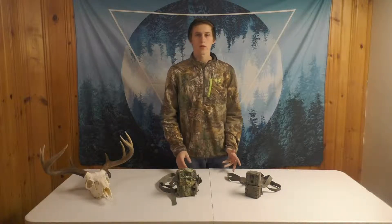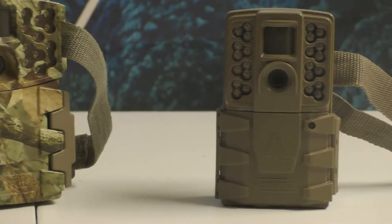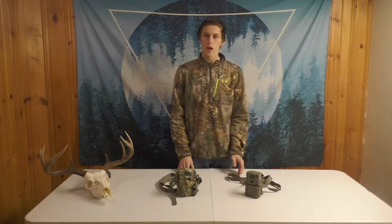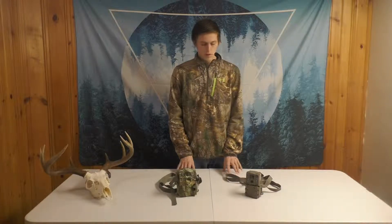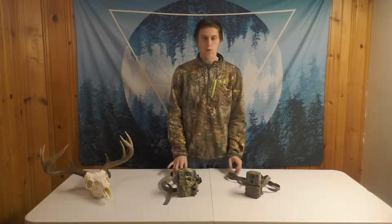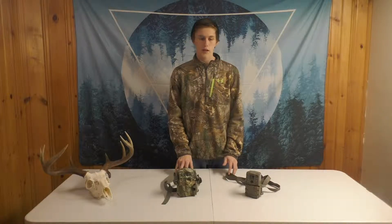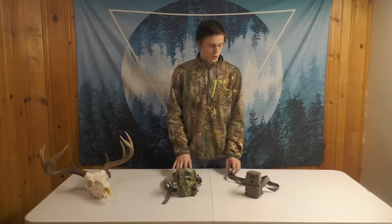The two Moultrie cameras we're looking at today are the M888 and the A30. Both cameras have been discontinued, but Moultrie discontinues a lot of their cameras with technology advancing so fast. These cameras are just getting better, faster, and cheaper, but these two models are only about one to two years old. They're fairly new models, and Moultrie has the same format for most of their cameras, so this can help you figure out if you want a Moultrie camera in the woods.